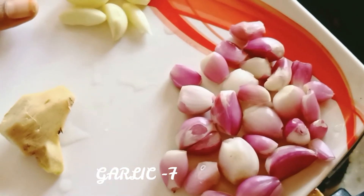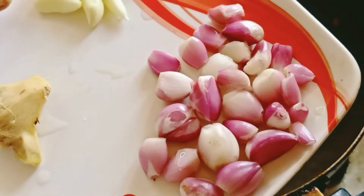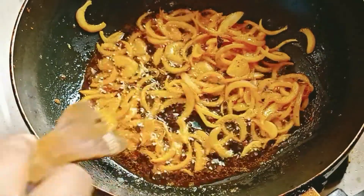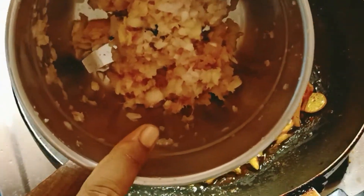Now we add a nice layer, so we can add a light layer. Now we add a thin layer.